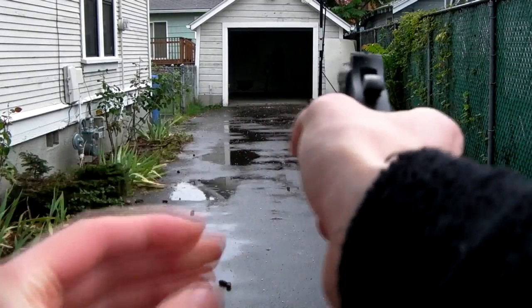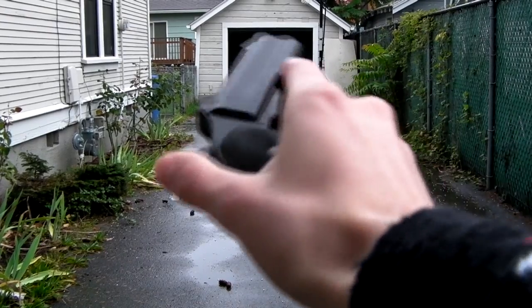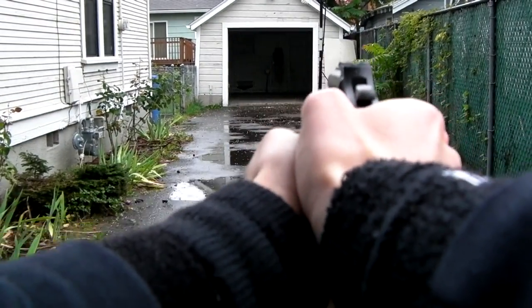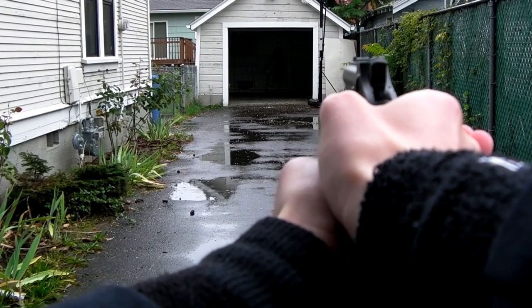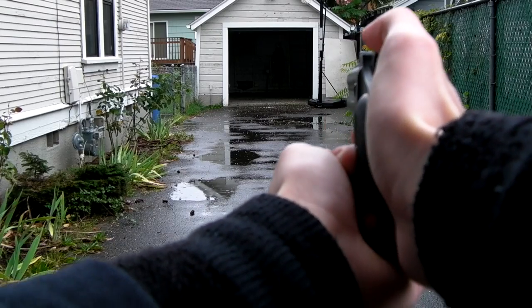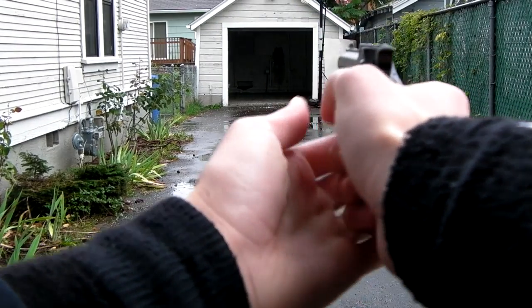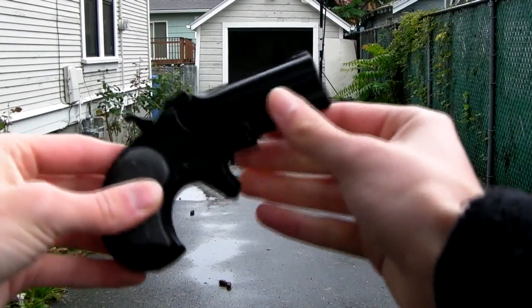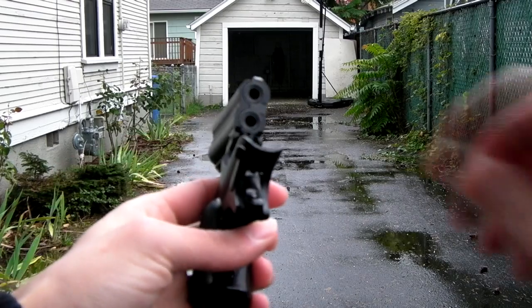That's the safety. Turn it off safe, and let's shoot it. As you can see, 150 feet is way out of the range of this thing. It can hit that back wall, but you're kind of lobbing it. Let's go ahead and load two more in, and then that'll be it for the shooting of this thing.